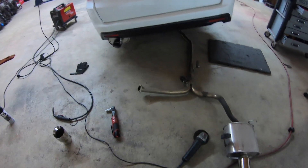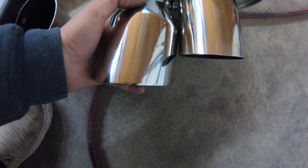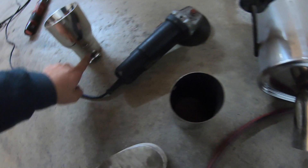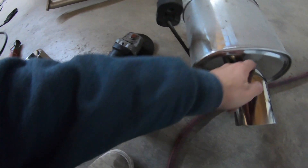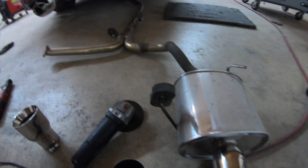We got the other piping down. As you can tell, this is the stock one — they're about the same if you put them together. I'm going to have to cut this one right about there, and then cut this one right about there, and then slide it inside and weld it. I'll put it back on the car and weld it on the car so I know where it sits.